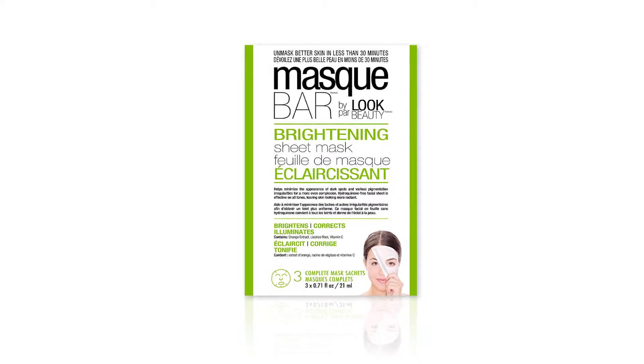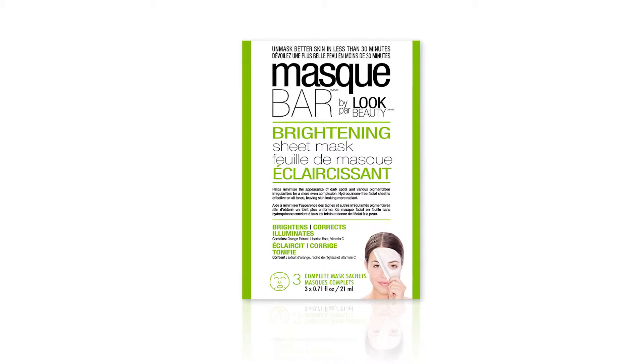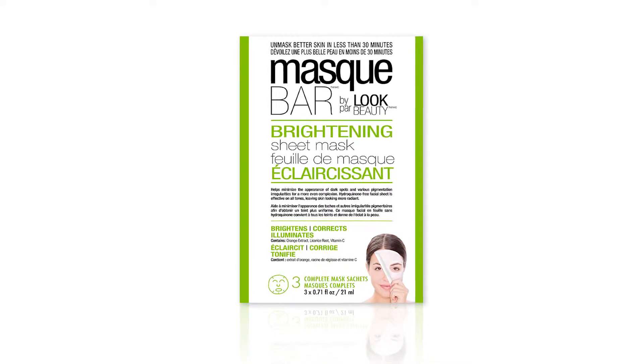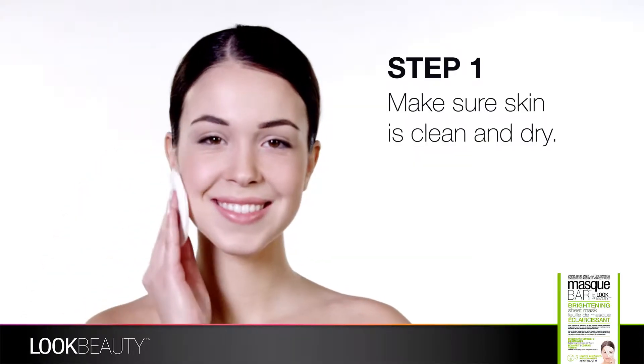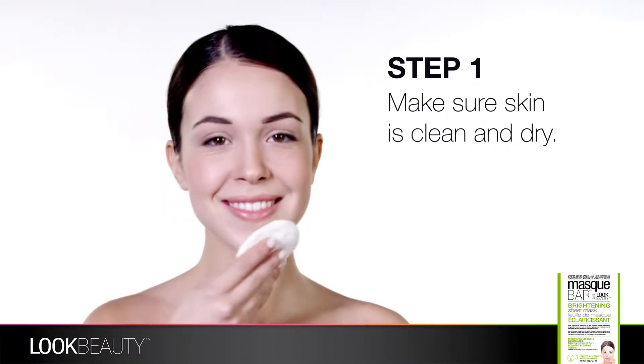Mask Bar by Look Beauty helps reduce dark spots and other pigmentation and irregularities for a brighter, more even complexion. Before you apply the treatment, make sure your skin is clean and dry.